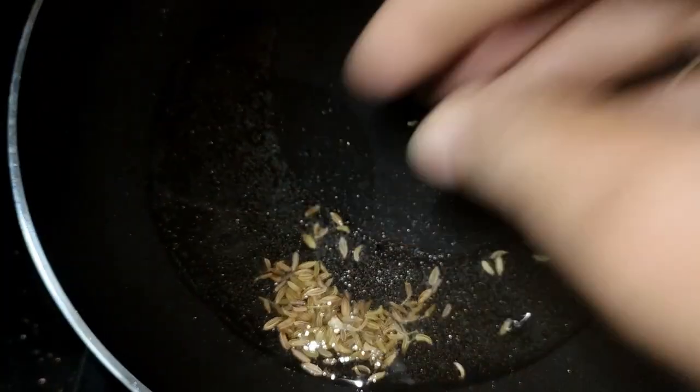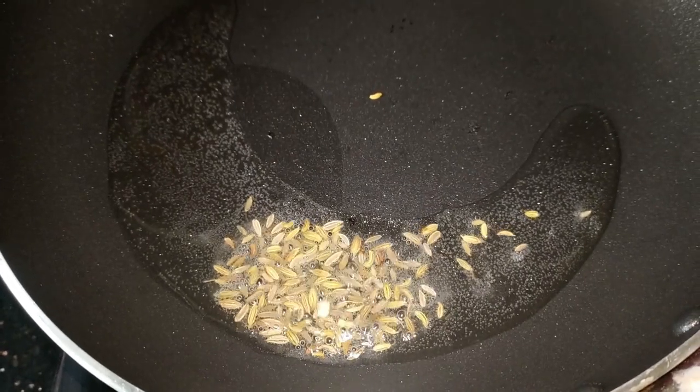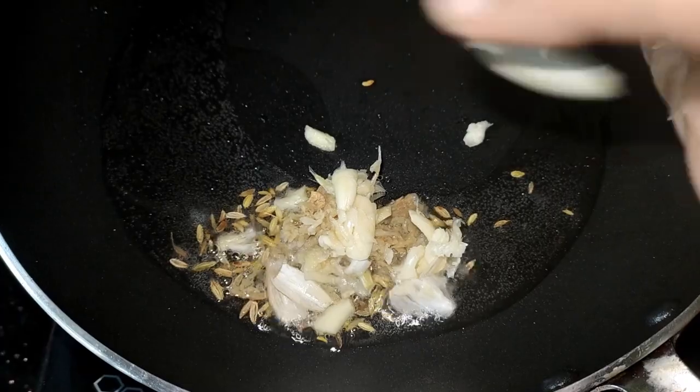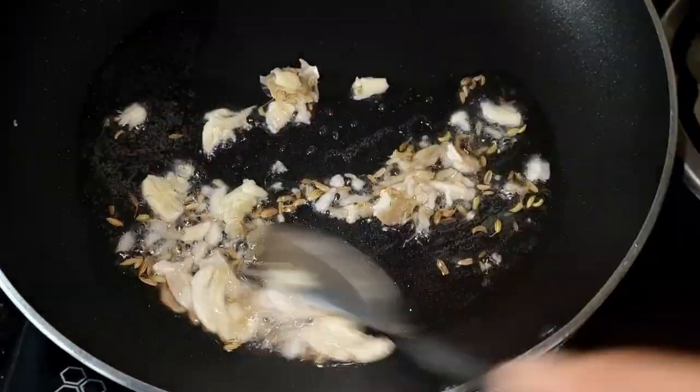I added a pan, and I added a little bit of an onion. I have the same onion — 2-3.